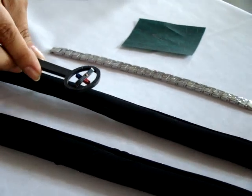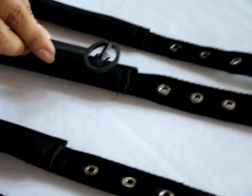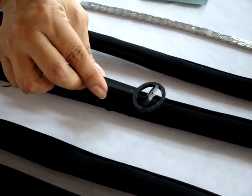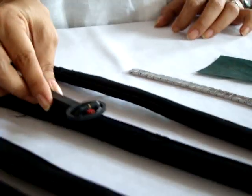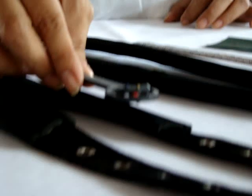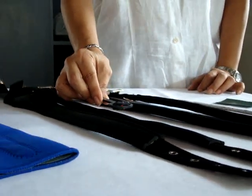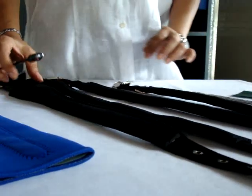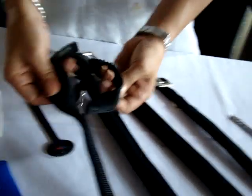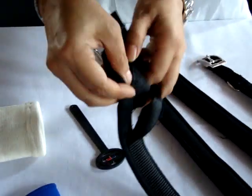This one points to south, and this has nothing — no magnetic activity. Same for this one, no magnetic activity. Just to show you, we opened the dog collar, and you could see that there is no magnet at all.